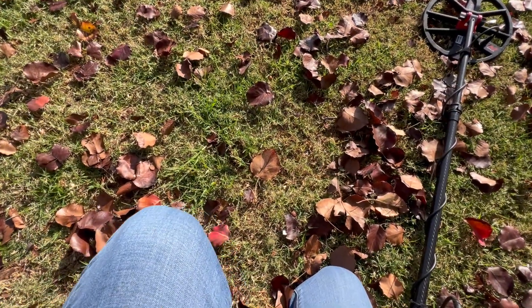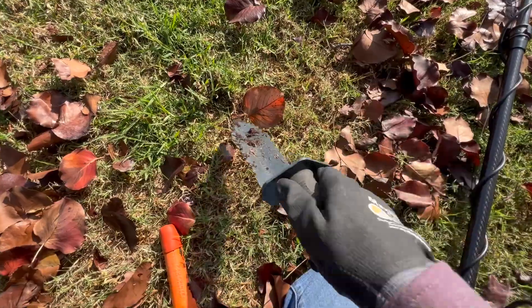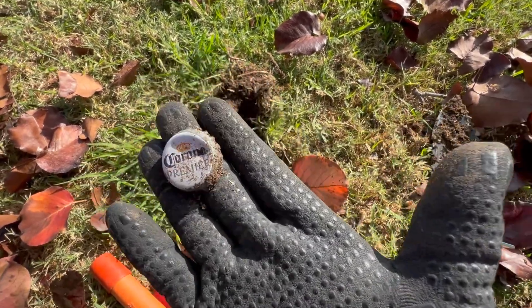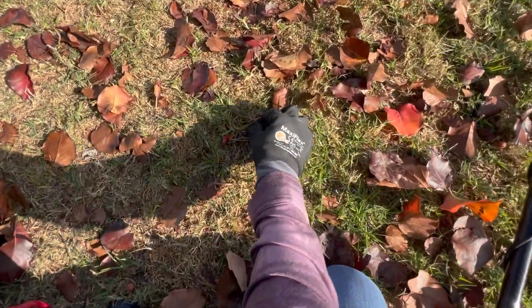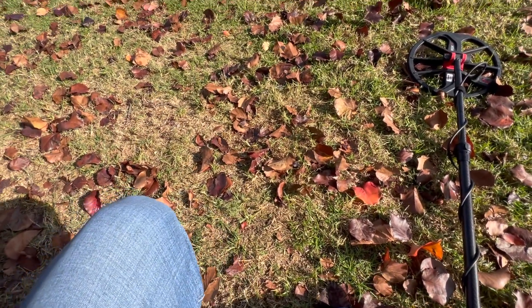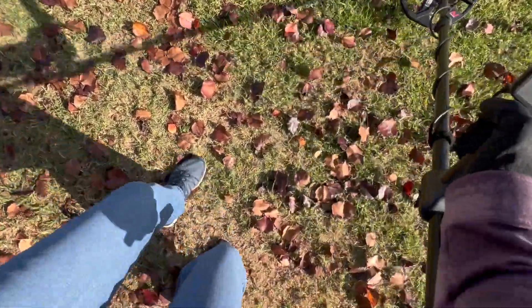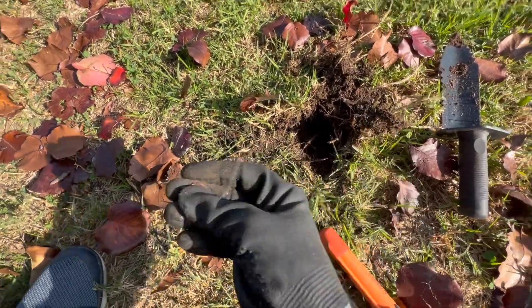I am at the second park. This one rang up as a 36, which is kind of high, let's see what we have here. Got a bottle cap — rings up as a 36 out here. 15, 16, and I see it and it's a nickel. I thought it was a penny when I first saw it because it's dark, but it's a nickel. Very cool.